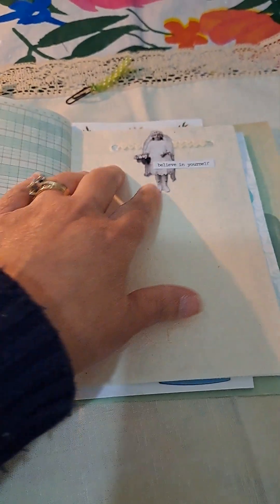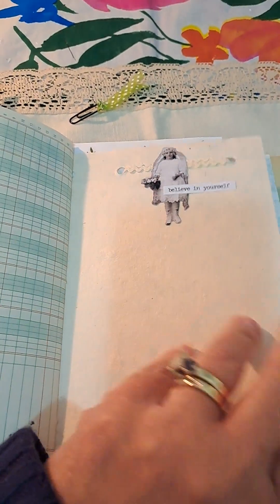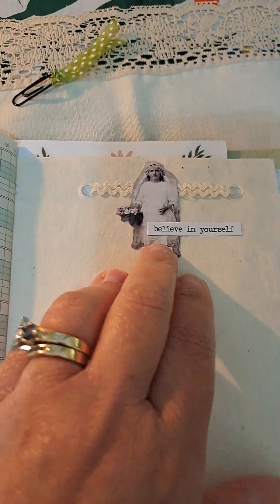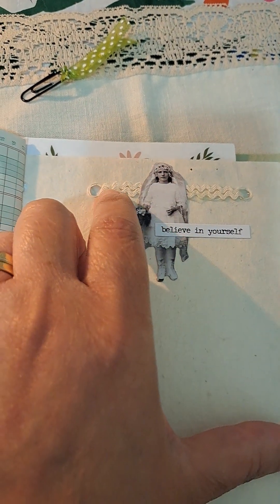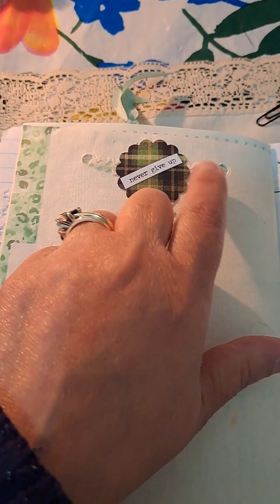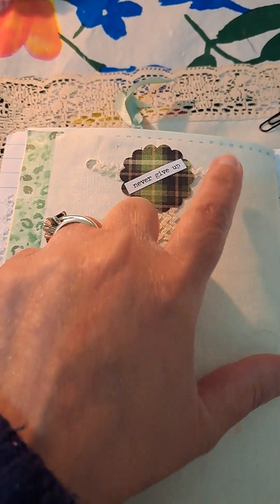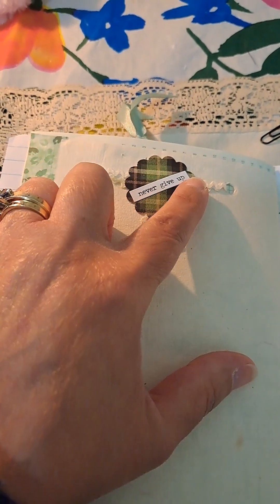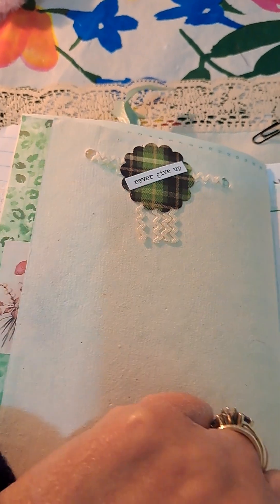And this is again part of the other side of that — I think it's rice paper, I'm not sure, don't quote me — a Tim Holtz image. This is rickrack that I just put through the little holes that the page had, and then added that phrase. And the other side — this is the rickrack again; I just glued it there on the page. Put this little circle there with another Tim Holtz phrase.